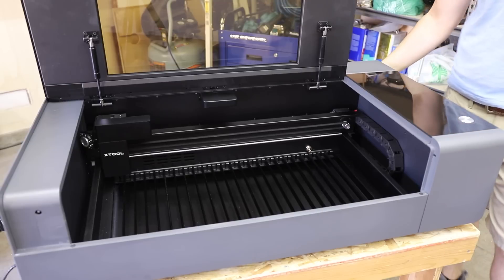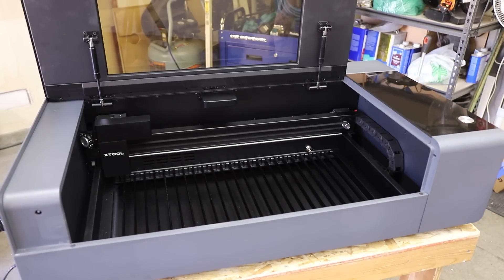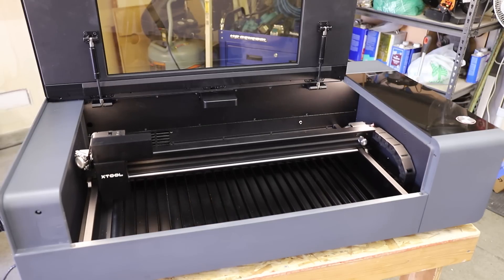Once that's done, you can start aligning the mirrors that direct the laser beam from the tube to the cutting head. Mine ended up being pretty much dead on from the factory so there was no adjustment needed. There are plenty of videos out there showing exactly how to adjust the mirrors on this particular machine, so I'll let them show you how to do that.